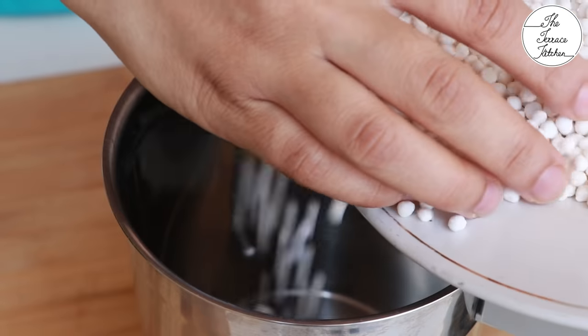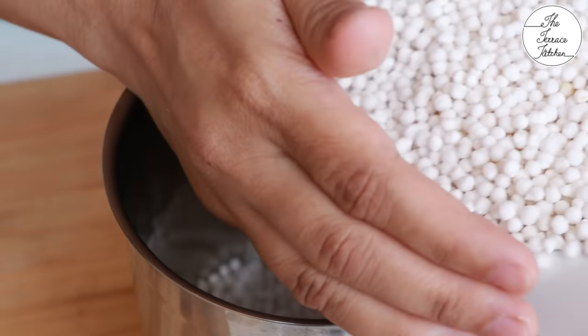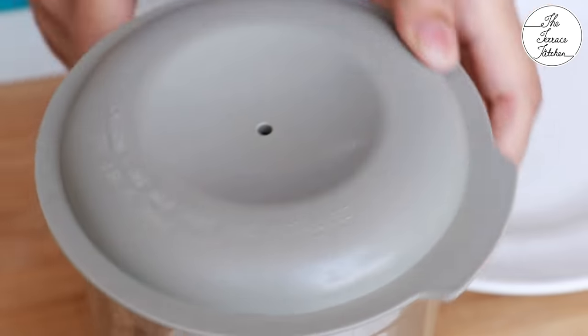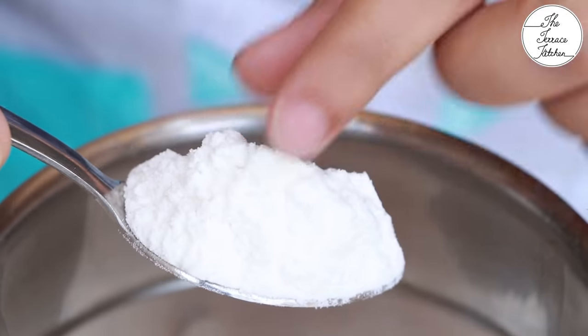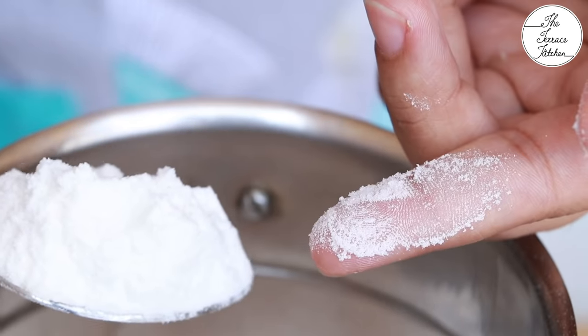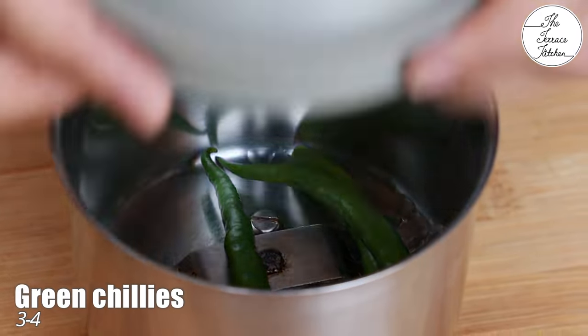Roasting sabudana this way and then making its powder will make sure that your papads do not turn out very hard — they remain crunchy yet light. Make a fine powder; this is what the powder should look like, very fine. If you feel it's not fine enough, grind it again or you can sift it.